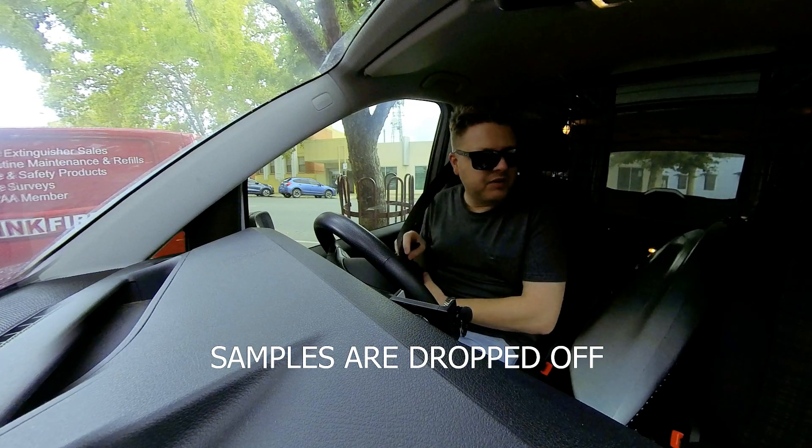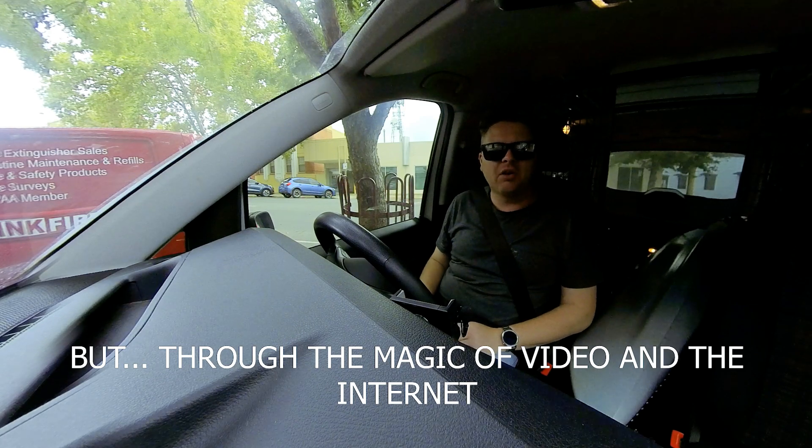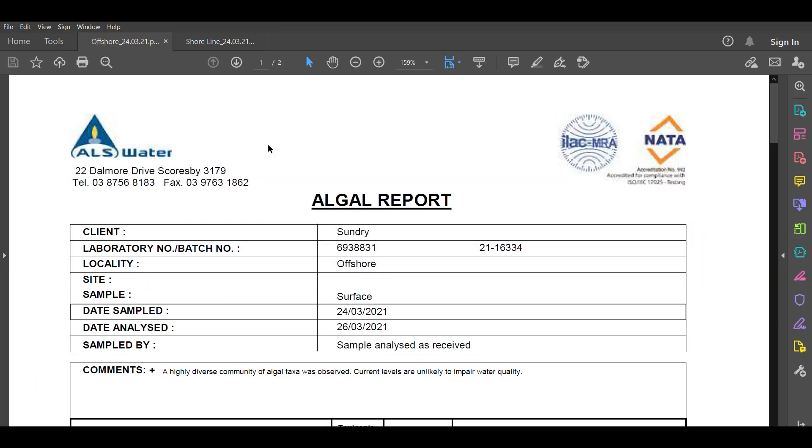The samples are dropped off. It's going to take around two to three days before those results come back. But through the magic of video and the internet, let's go and check them out right now. The blue-green algae results are in and they're separated into two different reports — one for each of the samples that were collected.